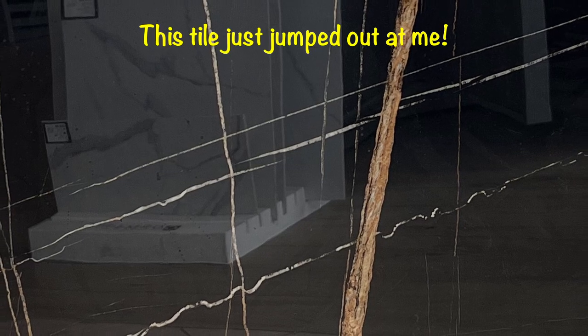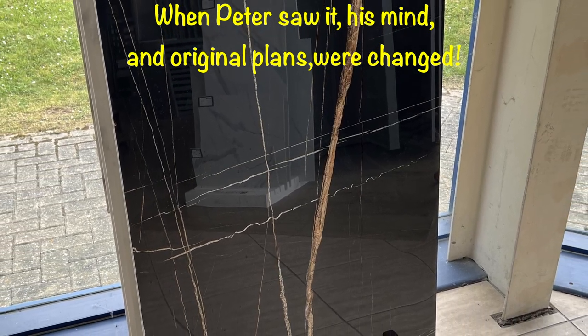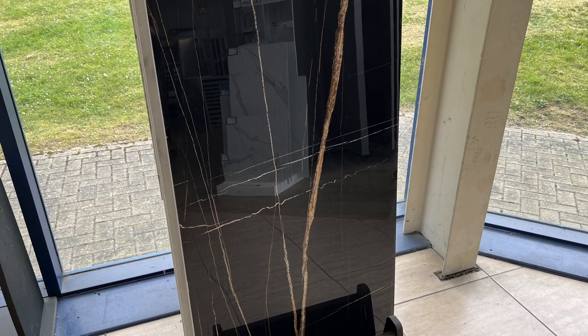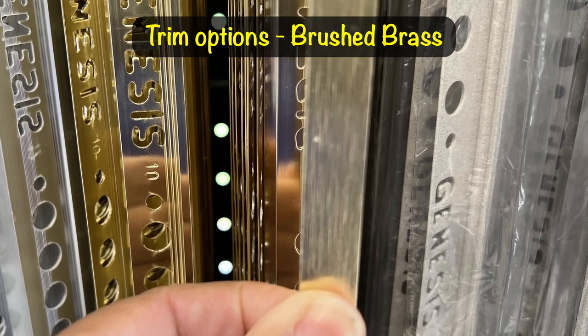Well, we came out looking for a white, light, bright tile, but that's not what we found. I think both of us have fallen in love with the opposite — I'll show you what I mean.